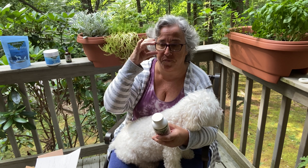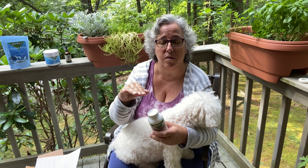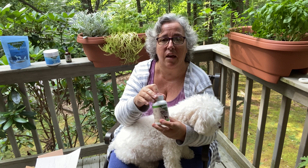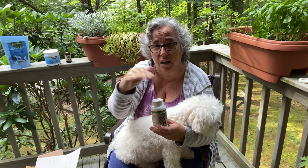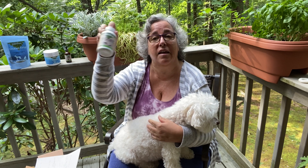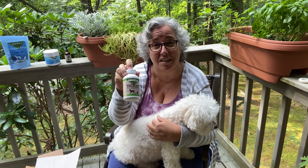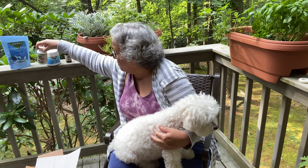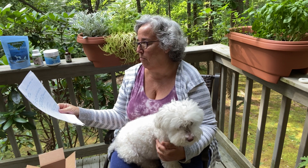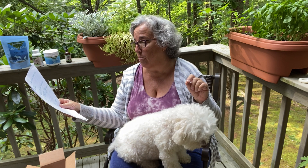After I heat up her food in the microwave, I measure out her portion and sprinkle the probiotic on top — for Bella it's an eighth of a teaspoon — mix it in, and give it to her. Then I put the bottle back in the refrigerator, or you'll kill all the probiotics. This one was $15 on Amazon and $17 directly from Animal Essentials.